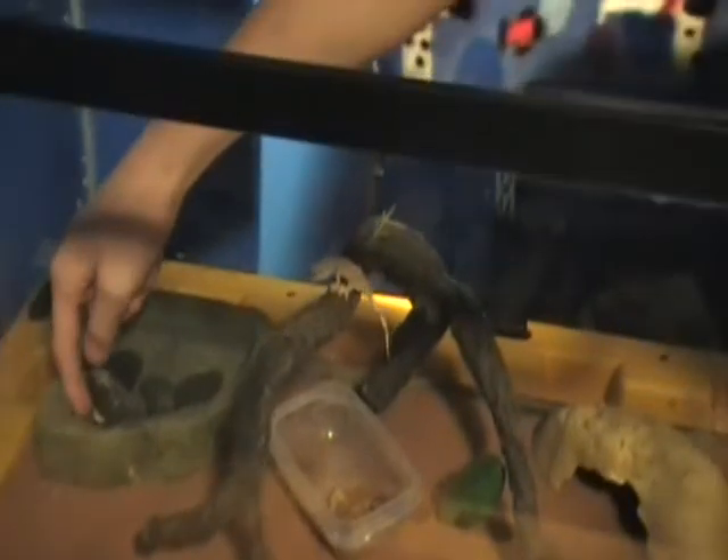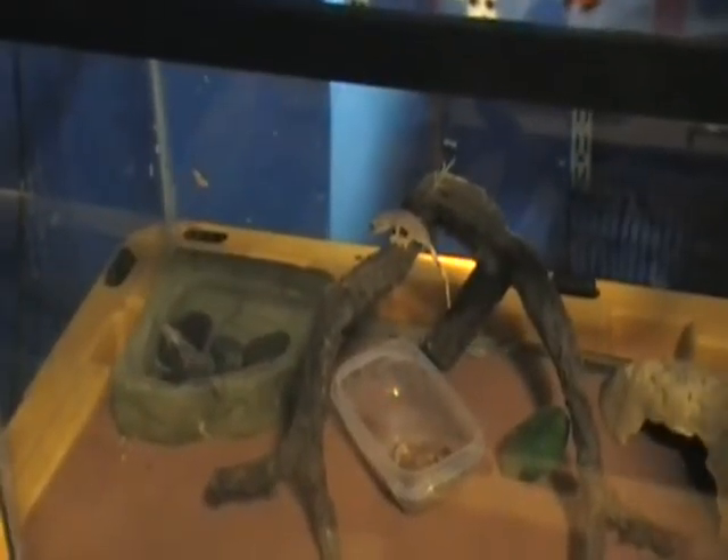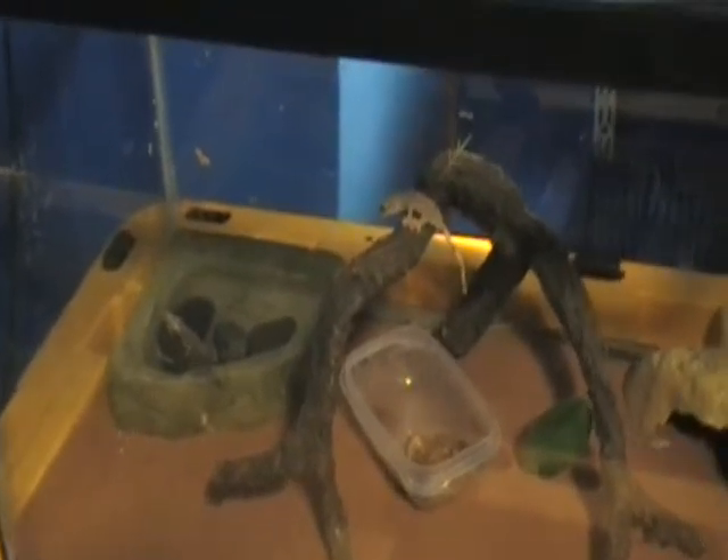I poured one cricket into the water — that was dumb. Oh, there he goes. I'm sure by later tonight the crickets will somehow find somewhere to go hide.